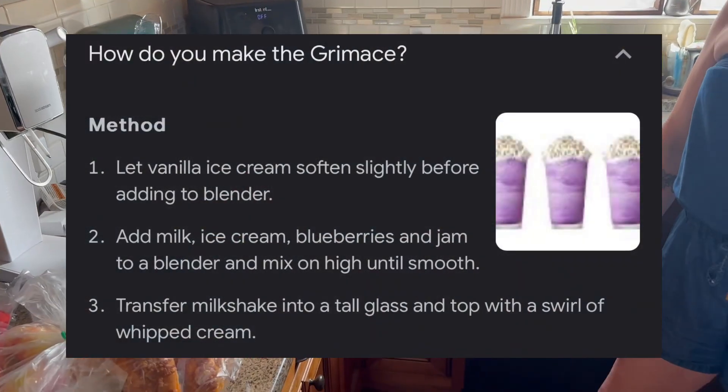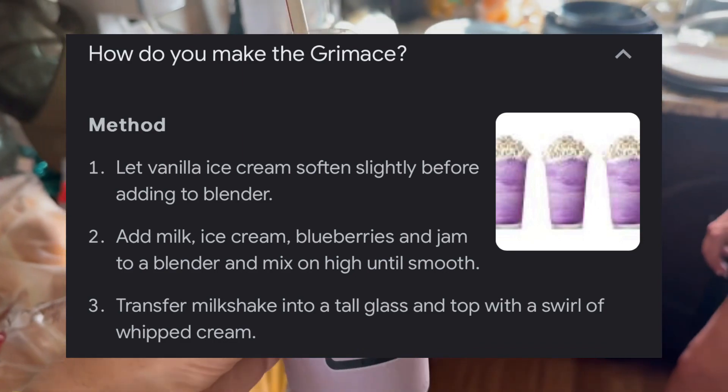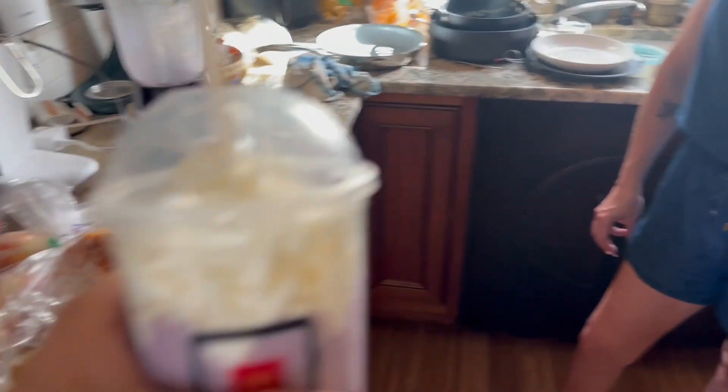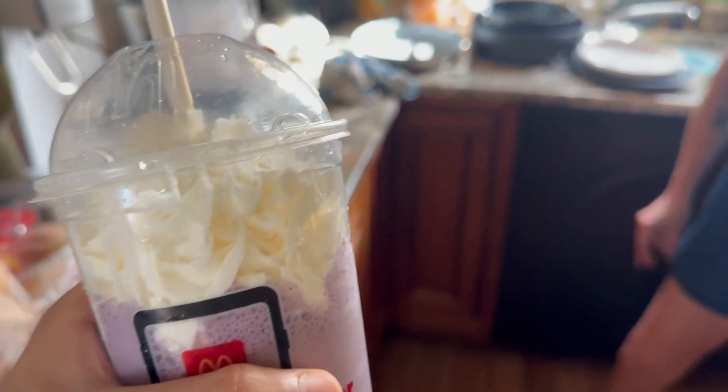A list of instructions will be put in the video, so you guys know what to do if you want to also make this yourself, and not have to just buy it at McDonald's, because you can also make it yourself. It might take a bit of money to get all the things you need, but I think it'll be worth it.